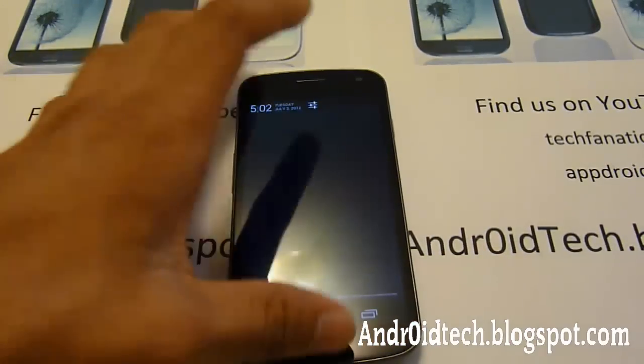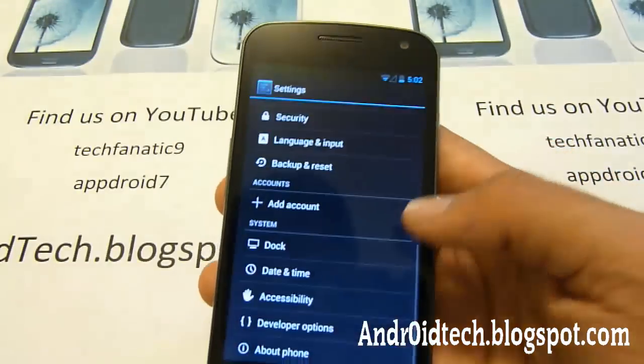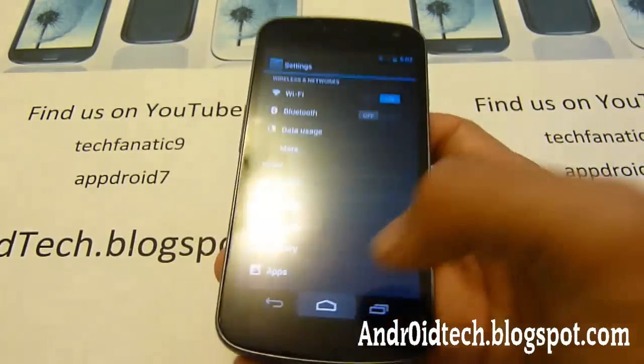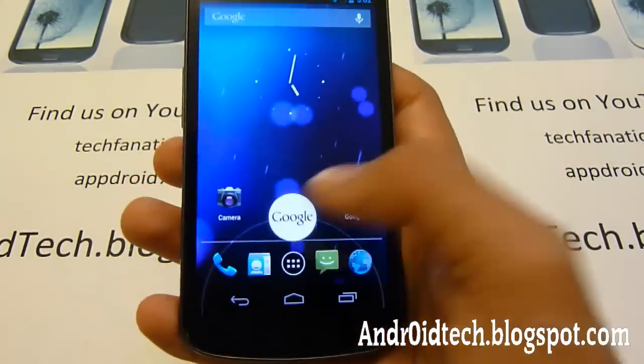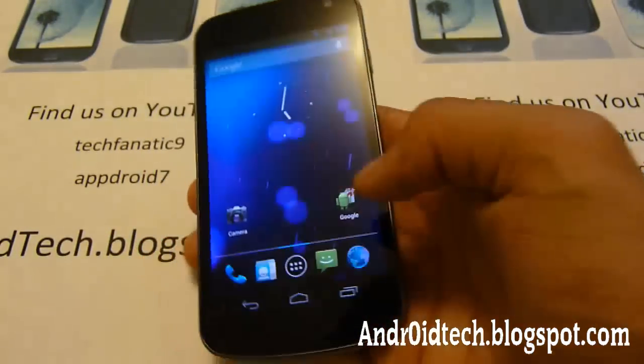Also, you can see the notification bar is still here. You can go to Settings — all of that is still here. And you can hold it down and go to Google through there too, so you can search from there as well.